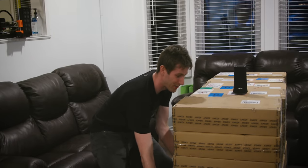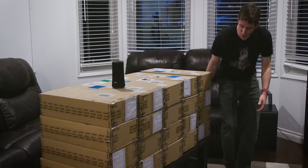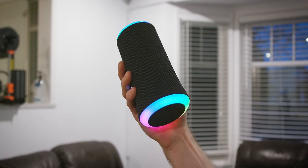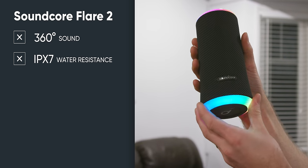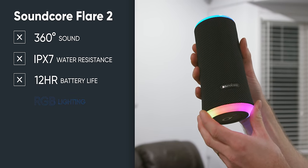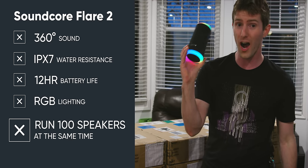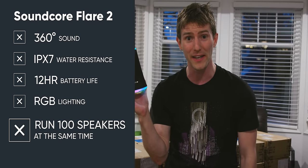So in this video sponsored by Anchor — thank you Anchor — I will be using 100 of their Flare 2 Bluetooth speakers to create the most bizarre home sound system you've ever seen. These things have got everything: 360-degree sound, IPX7 water resistance, 12 hours of battery life, RGB lighting, and Anchor claims with their app you can run up to 100 of them off a single phone playing the same thing. We have enough to put literally eight speakers in every room of my house.